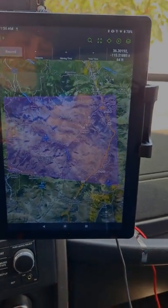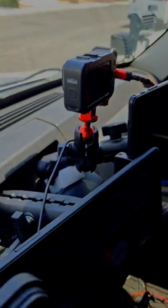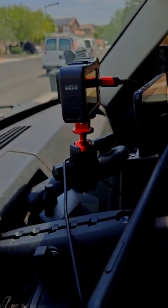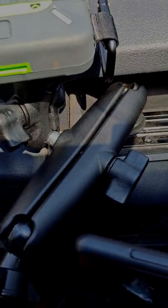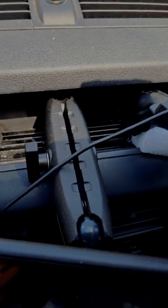Got the bigger 10-inch tablet running Gaia GPS back behind. We've got the Xoleo satellite communicator and we have the GoPro mount. You probably won't see many Jeep Liberties with a track mount up on top the dash.